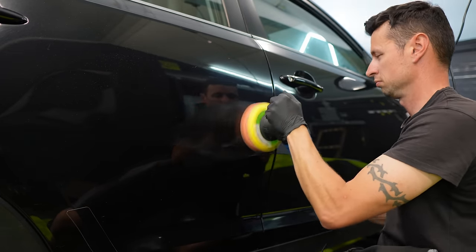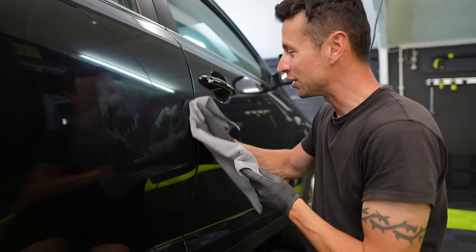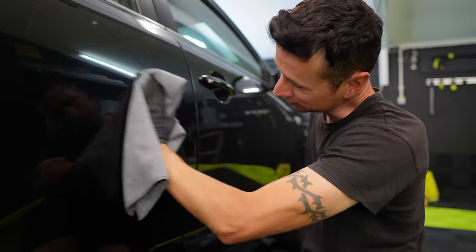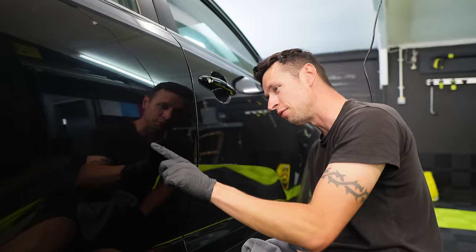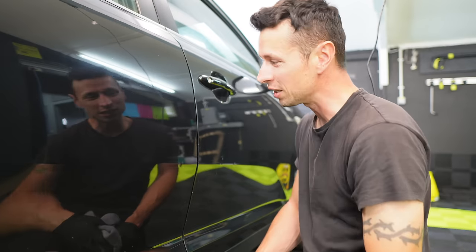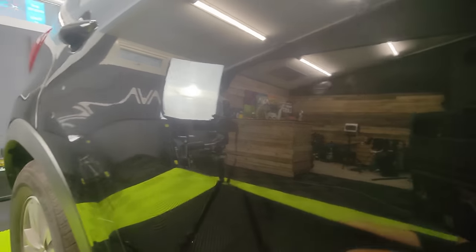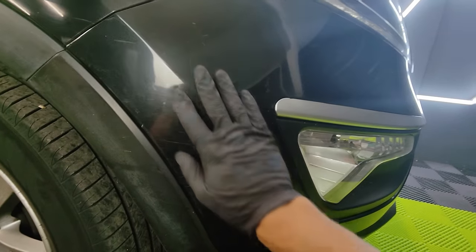We're going to apply a small amount onto the pad, work it in, and hopefully this time it's going to be problem solved. Just a few passes, nothing too crazy, but hopefully enough to make a difference. It's looking good — I can still just about see it though. Most people looking at this would say that's plenty good enough. The average joe wouldn't be able to see it; it's only because I've got the light coming down here that I can realistically see it. The scratch is just above my finger — very faint if you look in the right light.